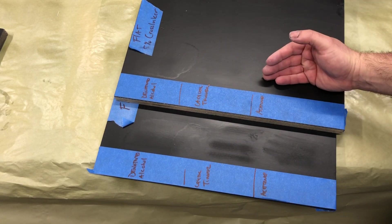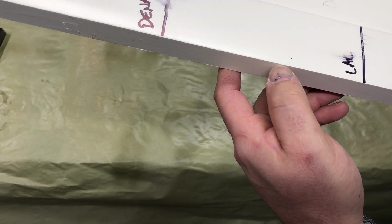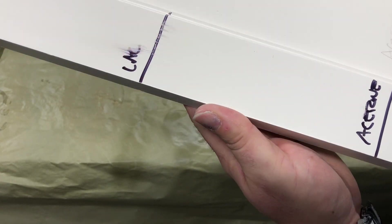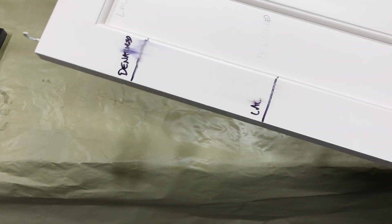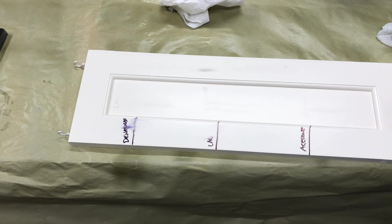Now this is the pigmented. With denatured alcohol you can't really see anything because this is the satin product on white. With lacquer thinner there's a little bit of a mark, and then the acetone is pretty much nothing. I will say — if you're looking for a conversion coating with that same durability — adding five percent cross linker gives you the same chemical resistance as a solvent-based conversion varnish.